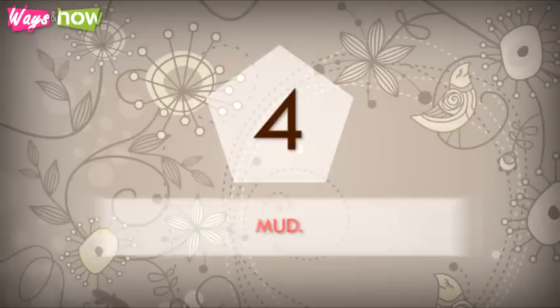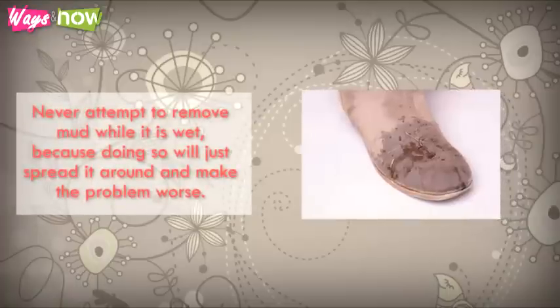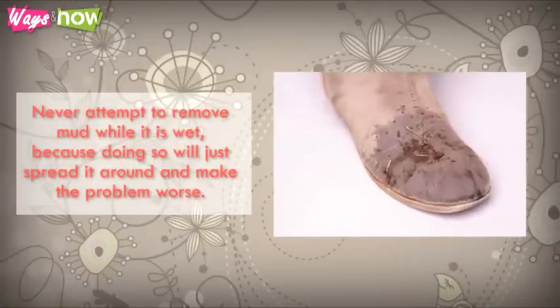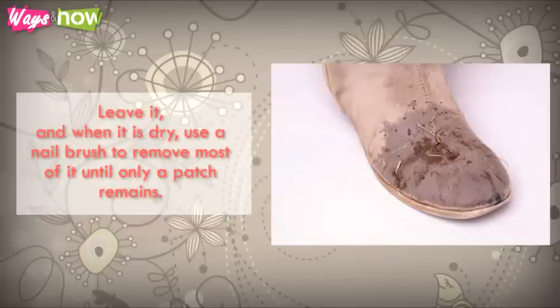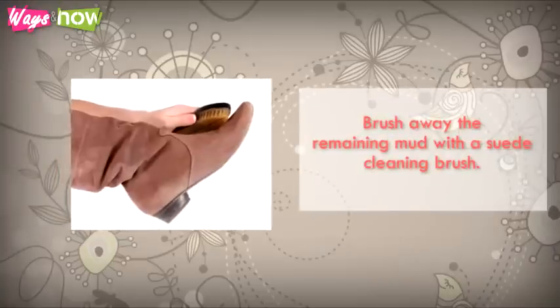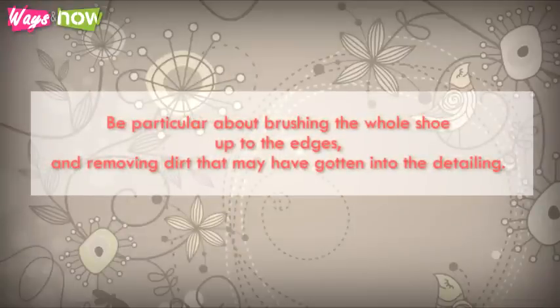4. Mud — this is particularly hard to remove. Never attempt to remove mud while it is wet because doing so will just spread it around and make the problem worse. Leave it and when it is dry, use a nail brush to remove most of it until only a patch remains. Brush away the remaining mud with a suede cleaning brush. Be careful to brush the whole shoe up to the edges and remove dirt that may have gotten into the detailing.